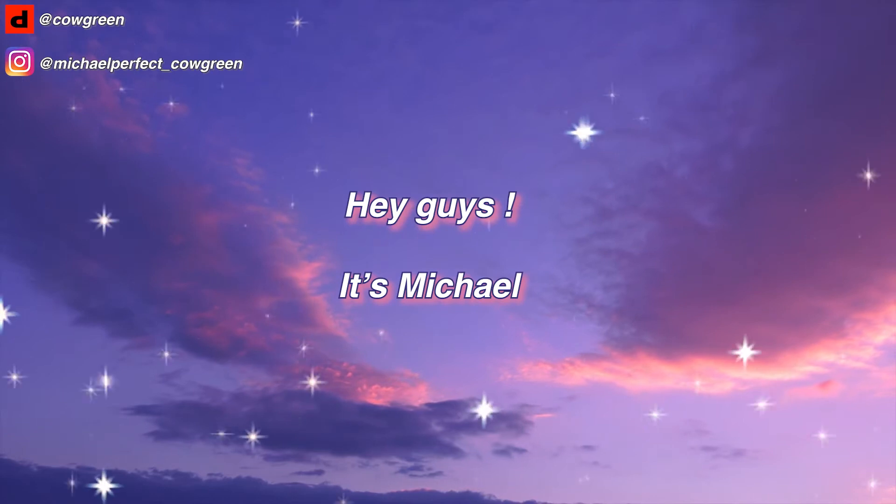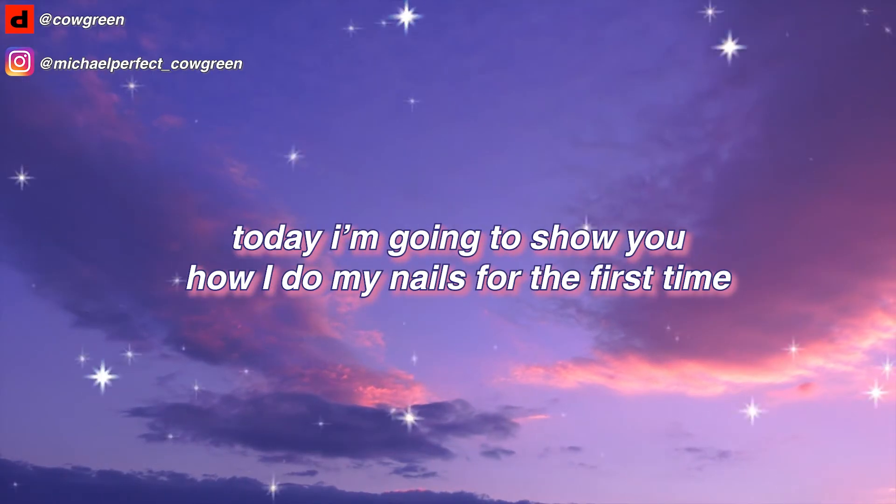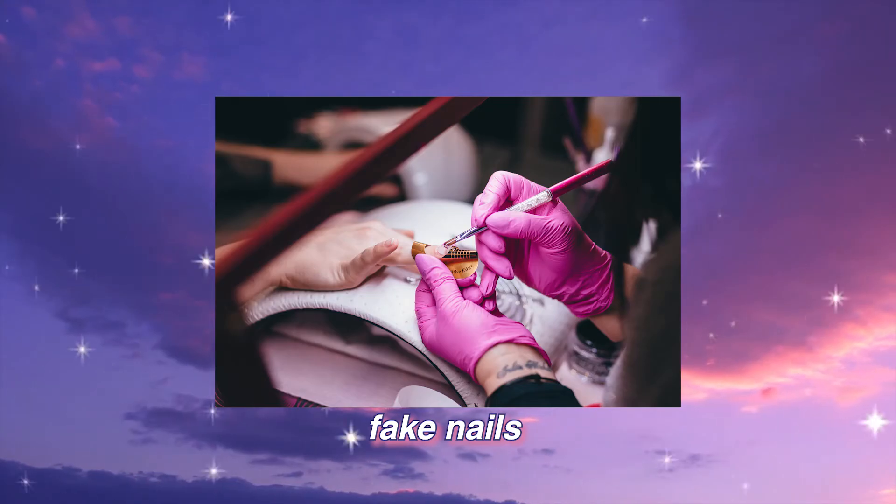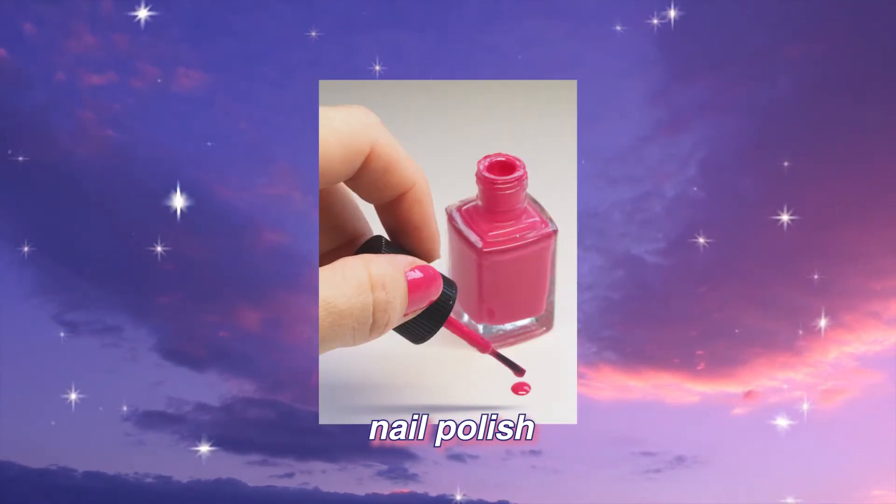Hey guys, it's Michael and welcome to my channel. Today I'm going to show you how I do my nails for the first time. I never wear fake nails nor nail polish, but for my birthday I decided to look cute.